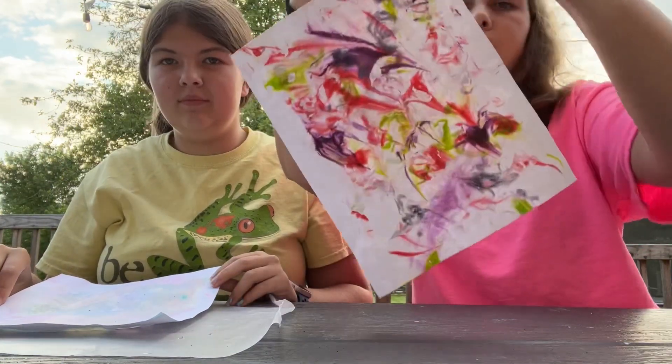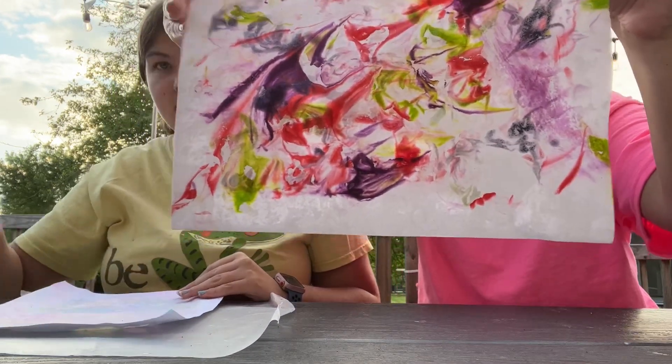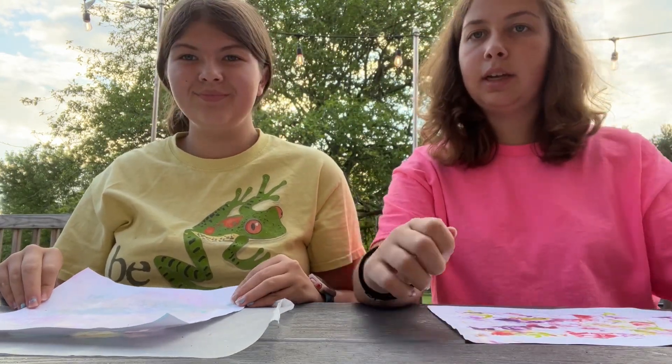I did both sides of mine. It's still a little wet, but once it dries you'll be able to write on it more. And I think that's it for today.